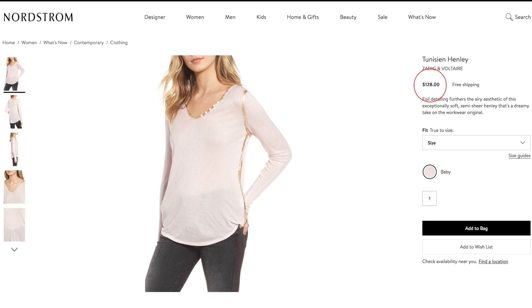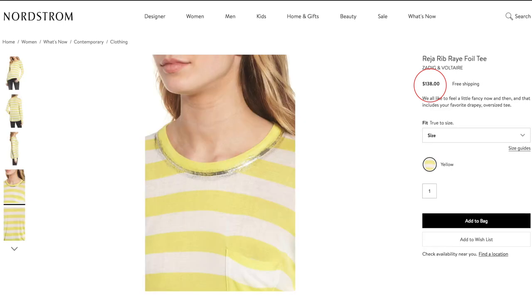I did a styling segment on Home & Family a couple of weeks ago and I put one of the girls in this absolutely adorable Zadig & Voltaire shirt. It had this really cool metallic rimmed collar and all around the cuff. It was a plain t-shirt but it had such a cool pop. That metallic pop made it instantly feel special and it makes everything look really cool. So I want to show you guys how you can do it to any sweatshirt or any t-shirt you've got lying around. It's such an easy DIY.